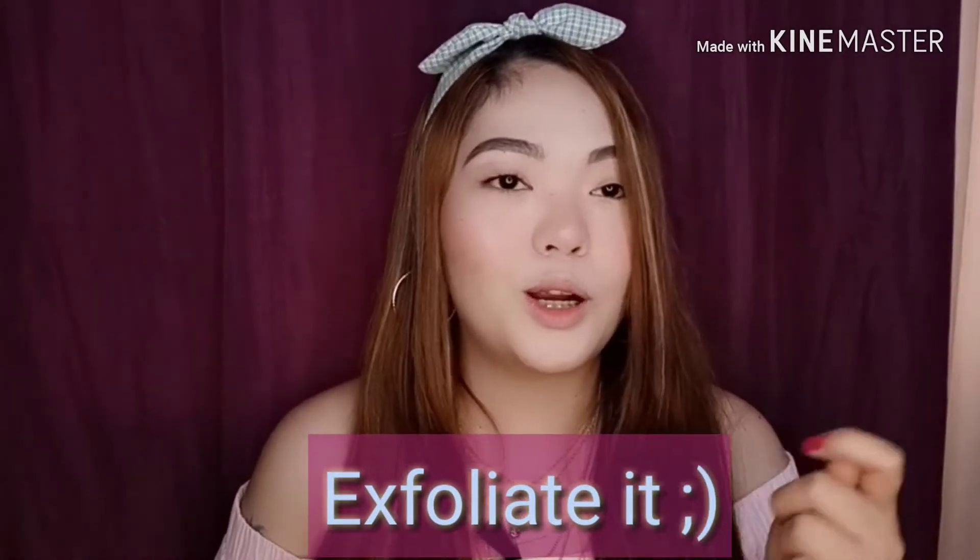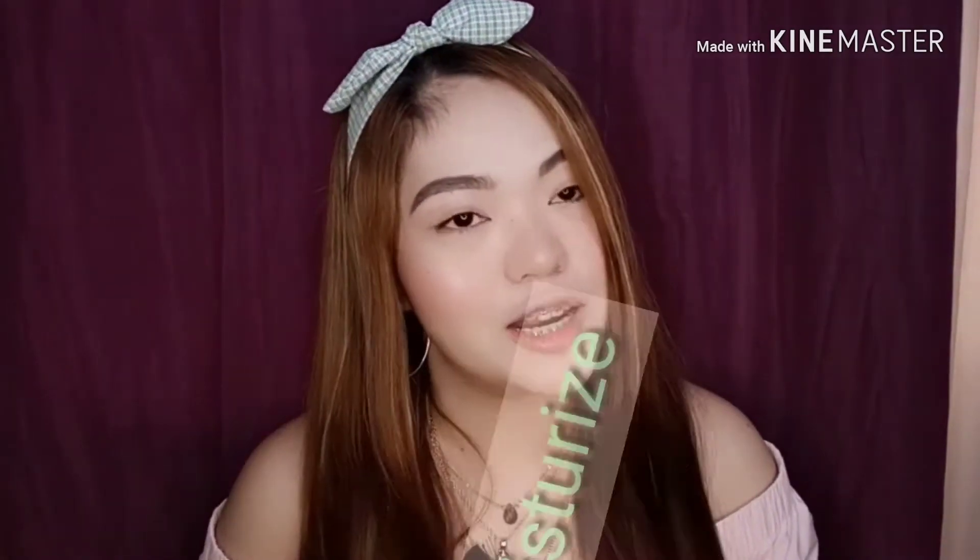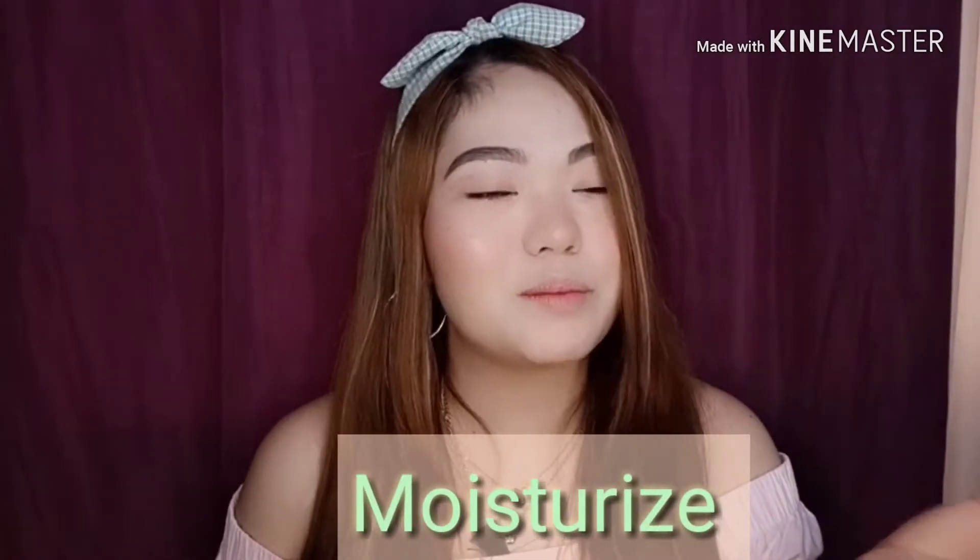Okay, so it's just very easy, guys. You just have to, of course, exfoliate your lips first by brushing it, and then after brushing it, you can use your preferred moisturizer. I'm again using my very favorite — it's Navia Mud Repair. You could use your preferred lip balms or any moisturizer for your lips.